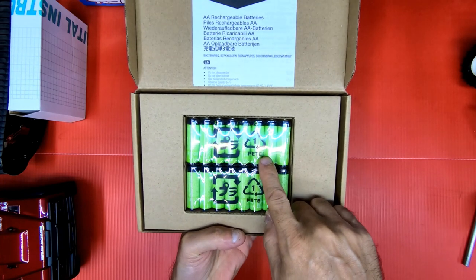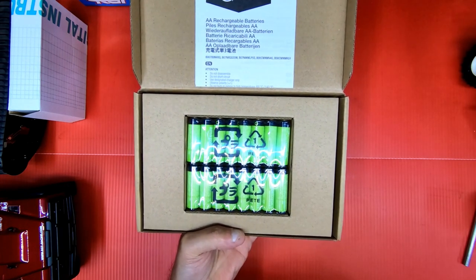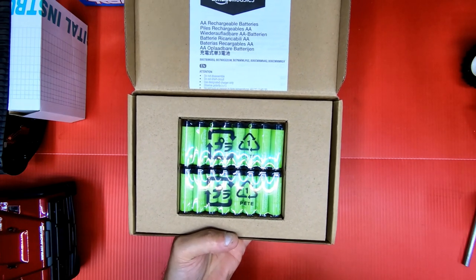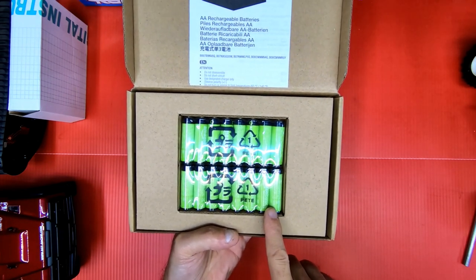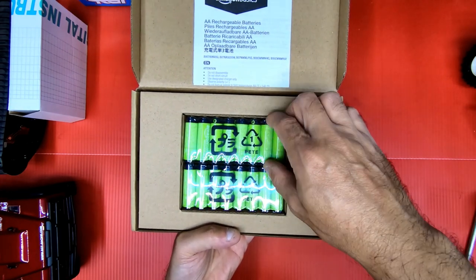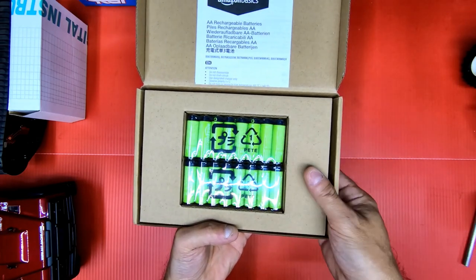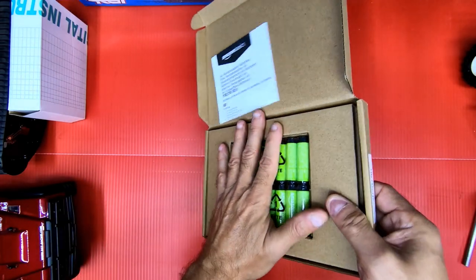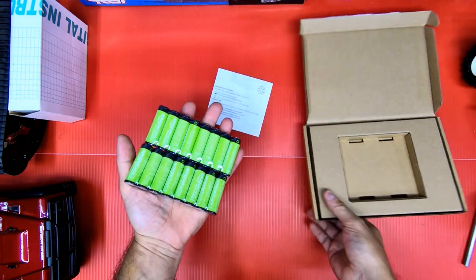These are Amazon Basics AA rechargeable batteries — the low self-discharge ones. What that means is you could leave them charged for up to a year and they'll hold like 80% of their charge. That's really nice because normal NiMH AAs drain really quick and you'd have to charge them every couple weeks.